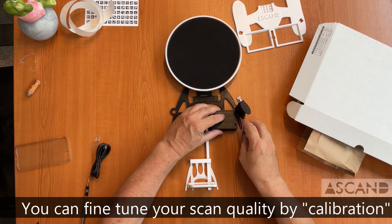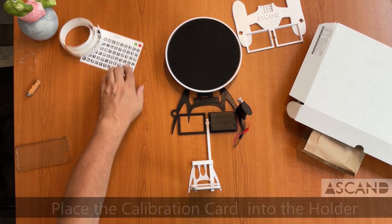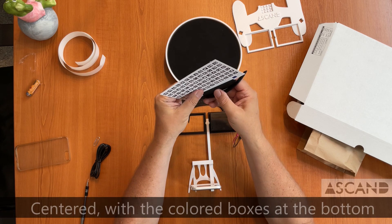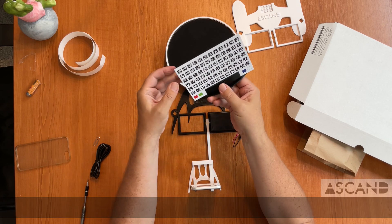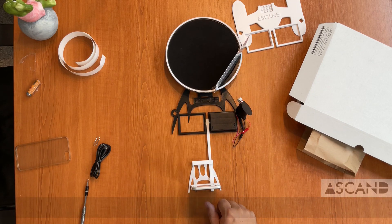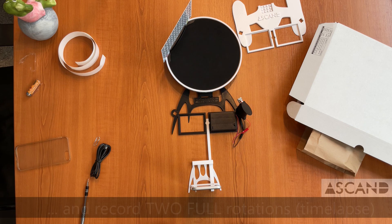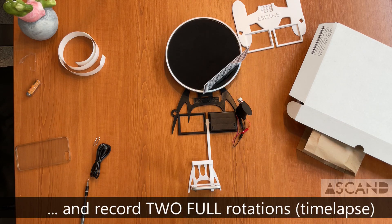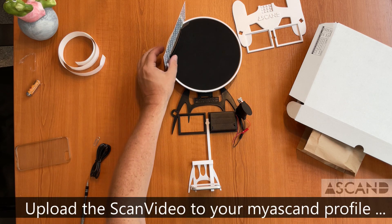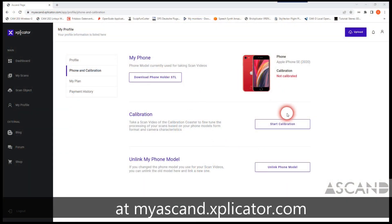For calibration, you need to do two things. First, take the calibration card and put it in the calibration card holder. Then, with the turntable spinning at its lowest speed, place the calibration card holder at the edge of the turntable and let it complete two full rotations while recording a scan video from your phone. Once done, upload the scan video to your user account at myascand.explicator.com and start the calibration process to optimize your scans even further.